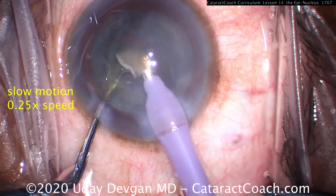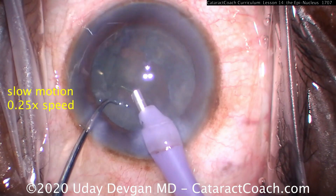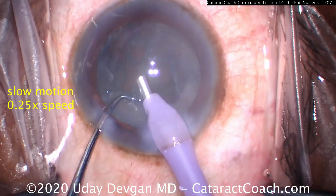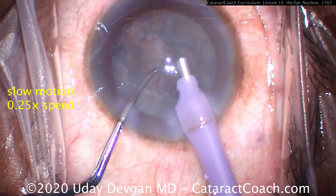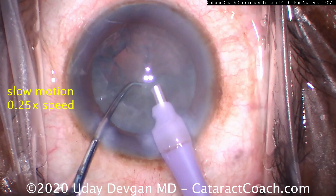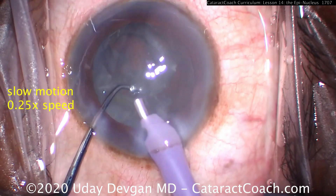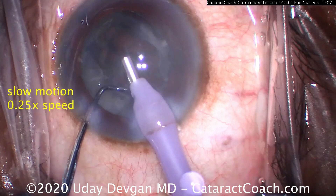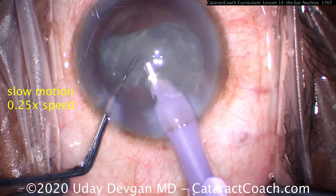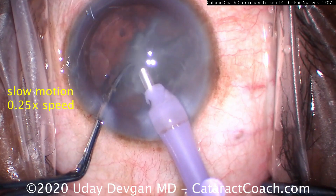Here's removal of the last nuclear fragment. Now there's a thick epinuclear shell in the capsular bag, already loosened up from hydrodissection and hydrodelineation. Removing the last bit of nucleus — now with the epinuclear shell, we're staying on the same chop setting using just vacuum, zero ultrasound power. The goal is to grab that distal end of the epinuclear shell. Nice and easy with the chopper there to protect. And once we grab it — there it is — we grab the distal end. The chopper now helps to flip the epinucleus upside down; look at the motion of the left hand, that chopper pushing forwards to flip it. Once it's flipped, it's away from the capsular bag.